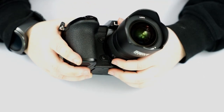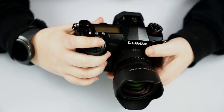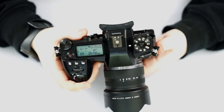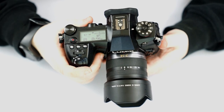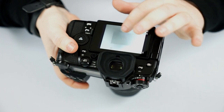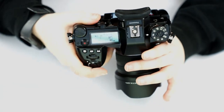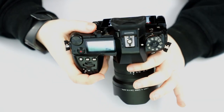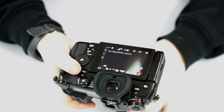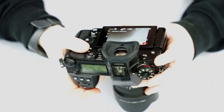We have two buttons over here on the right. These are function buttons — they're programmable. Right out of the box, the top button here is going to zoom in on the screen for magnification, to make sure that when you're focusing it's indeed in focus. The bottom button here gives you a shutter speed effect preview — essentially a preview button.